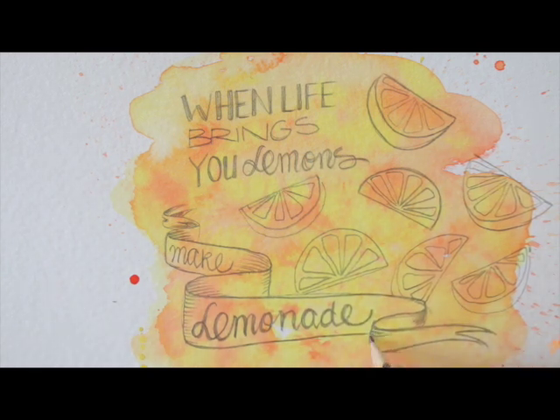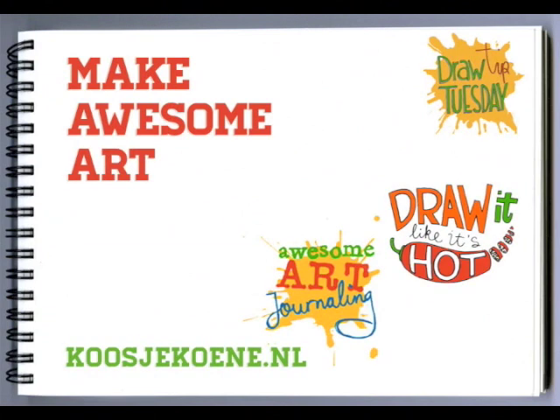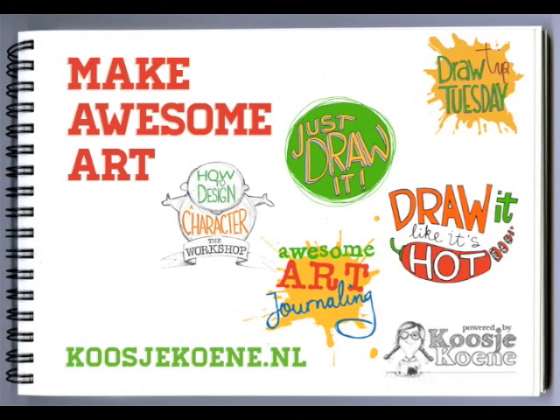Next week, I'll show you how I did this watercolor wash background. Thank you for watching this video! You can make awesome art! Have a look at my website, koosjekoene.nl, to find out about the classes that I teach.